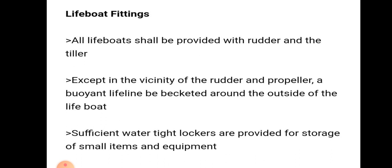Lifeboat fittings: all lifeboats shall be provided with rudder and tiller. Except in the vicinity of the rudder and propeller, a buoyant lifeline shall be fastened around the outside of the lifeboat. Sufficient watertight lockers are provided for storage of small items and equipment.